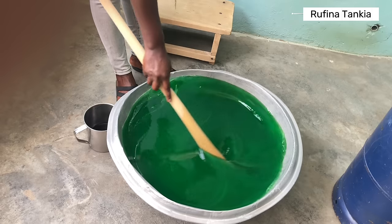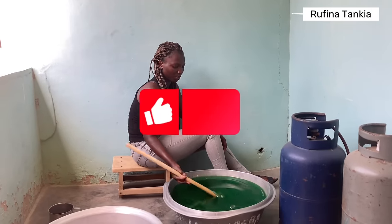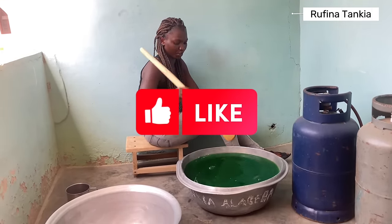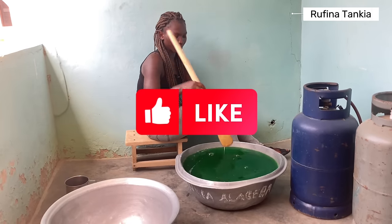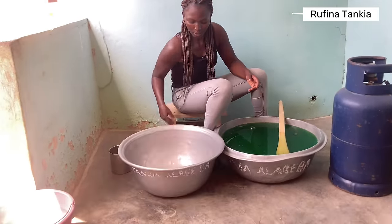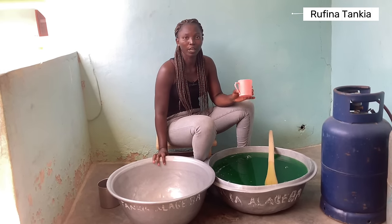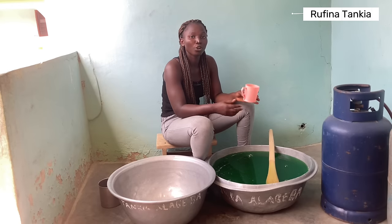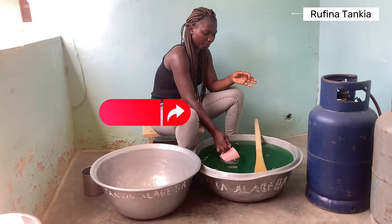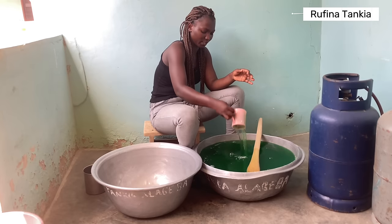The liquid soap is all done — it's ready. I'll just do a little demonstration for you to see the thickness and how the soap lathers. Also, I'll be doing a shower gel video after this particular video, so kindly look out for that. This is how the thickness is — can you hear that sound? It's very thick.